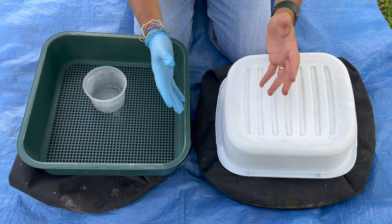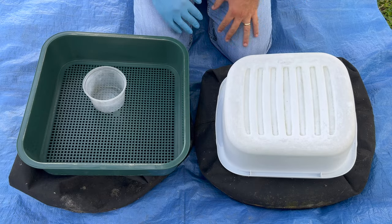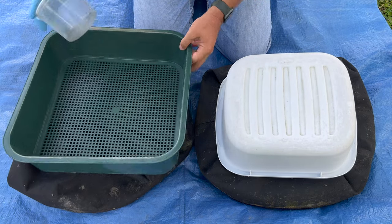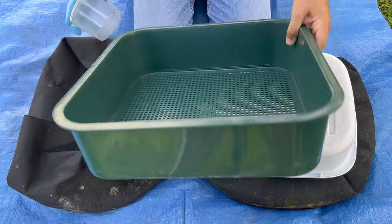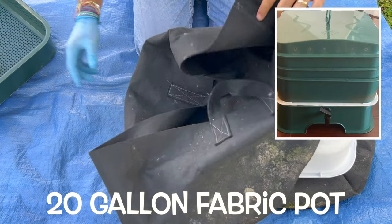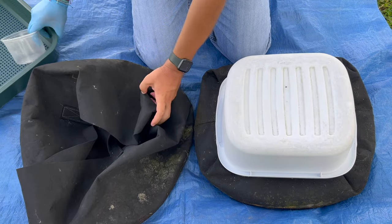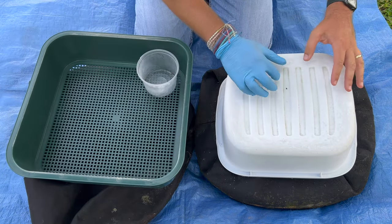We are at my outdoor worm bin and I'm going to show you what I do every time I feed — and that is take some castings out. What I have here is one of the trays of my vermi hut. I've got an extra 20-gallon container and a little container to put the worms in. This is kind of my setup.